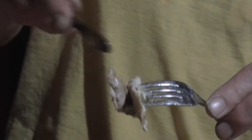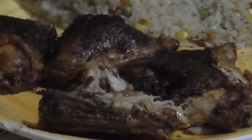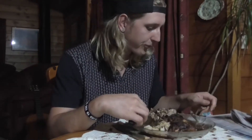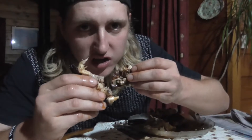I prefer the darker brown. Compliments to the chef — this is absolutely beautiful. This is how you eat chicken, my friends. Not bad at all. I should be selling this at KFC.